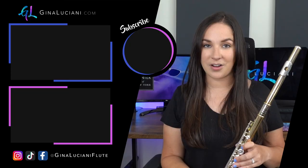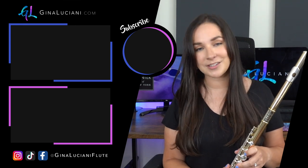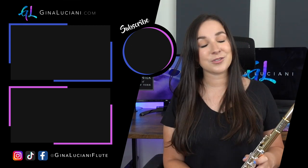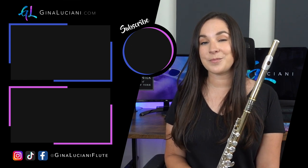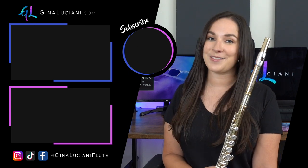If I had students right now looking for a step-up instrument, this would probably be the one I'd tell them to get. Let me know what you think about this flute in the comments, and if you have any questions leave those there too and I'll do my best to answer them. Thank you so much to the Flute Center of New York for making this video series possible. Make sure you subscribe here on YouTube and follow me on Facebook, Instagram, and TikTok — see you next time!